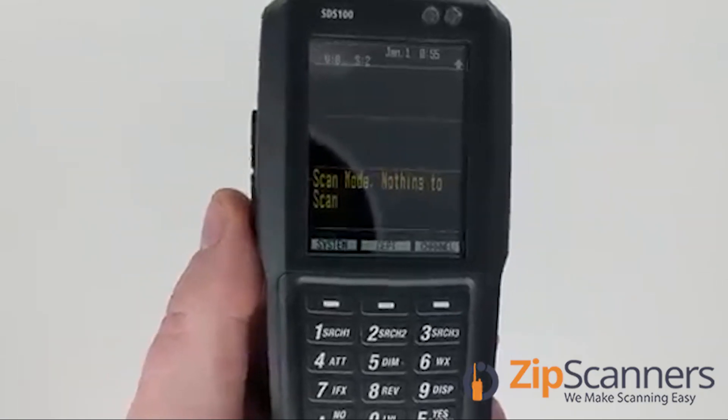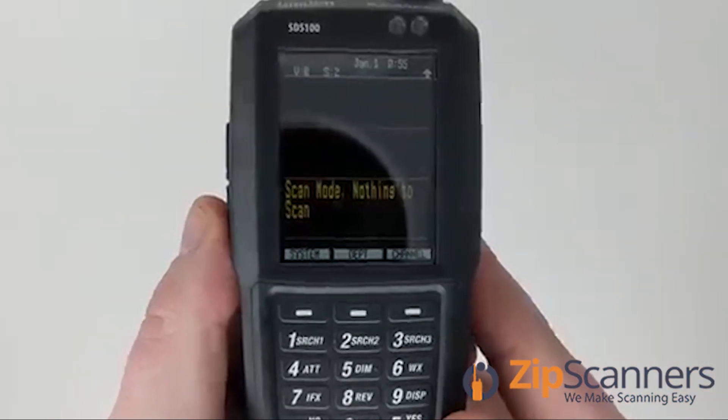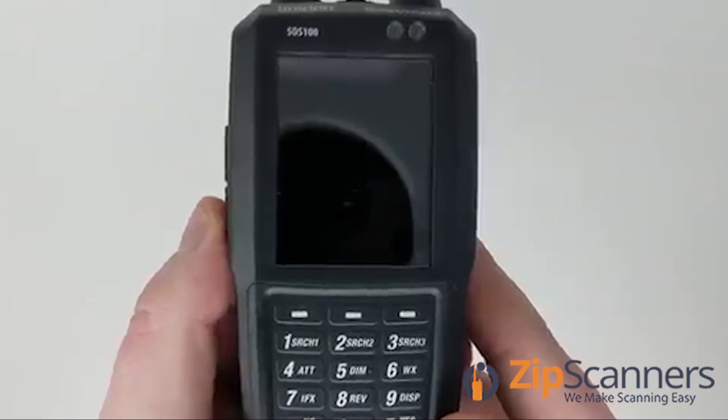Pardon the interruption — welcome to part 2. First I'm going to give you a lesson on how to locate the ESN.